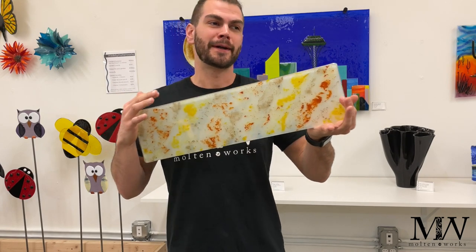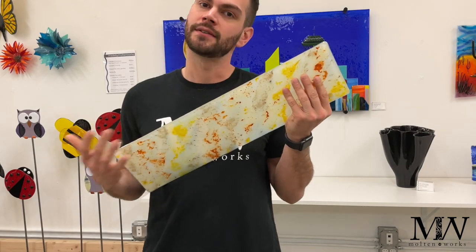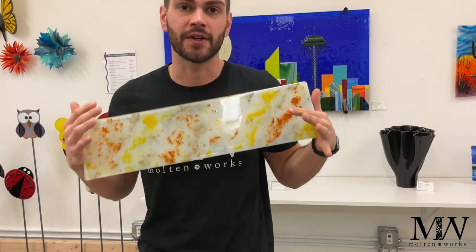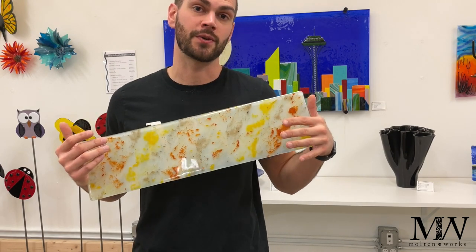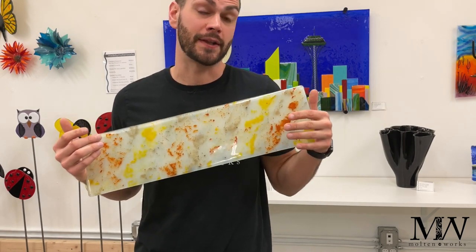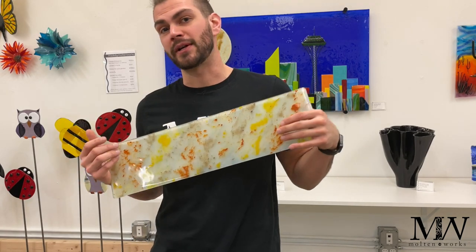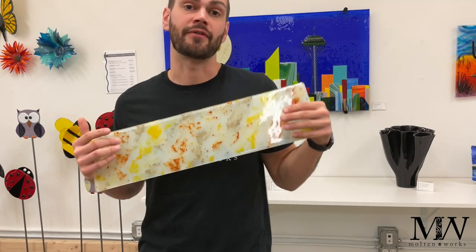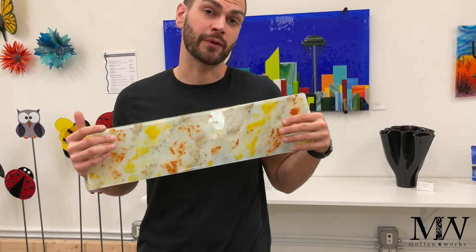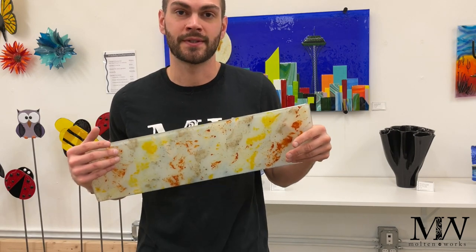I was trying to figure out the Patreon, and what I really learned is that all the content is available to you. If you want to support the Patreon, that really helps me bring you better videos and upgrade the studio. Check out the Patreon page — I am offering discounts on the spiral cane and other materials for you artists at home that you might want to use in your kiln.